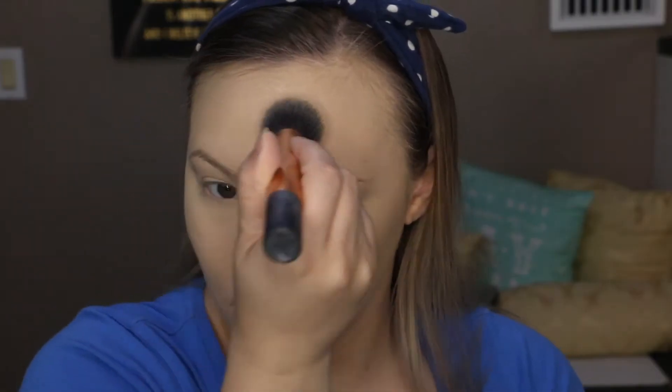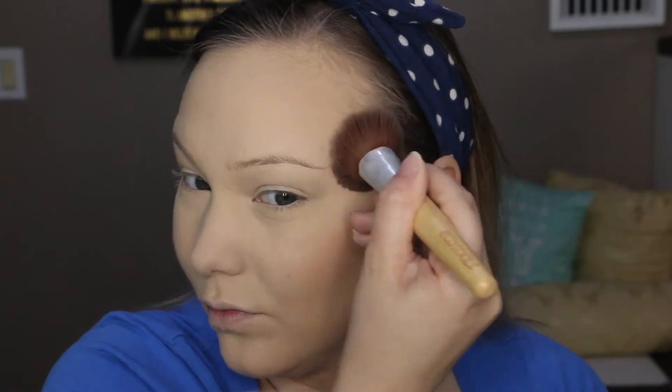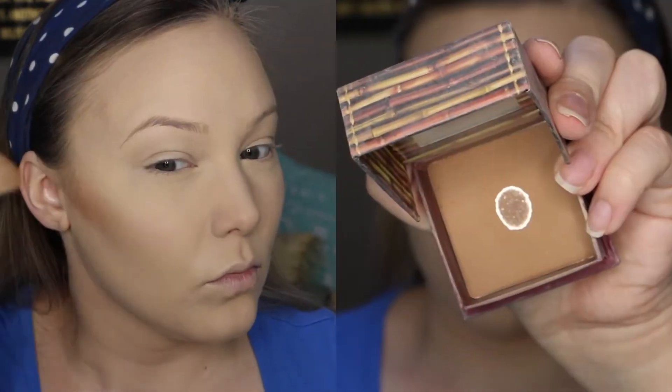I'm going to set that with my Laura Mercier Translucent Setting Powder so it's not going to move, budge, or crease throughout the day. Then I'm going in with my MAC Studio Fix Powder in the color N5, using it on the outer parts of my face to set that and give a little bit of color.